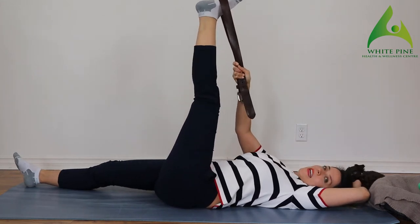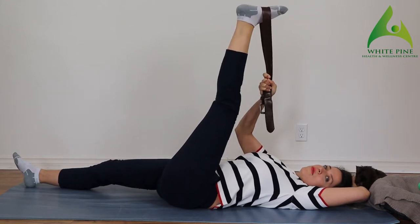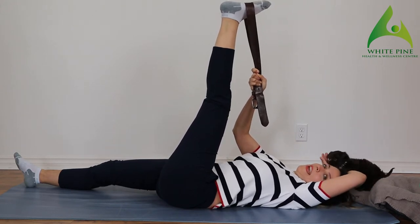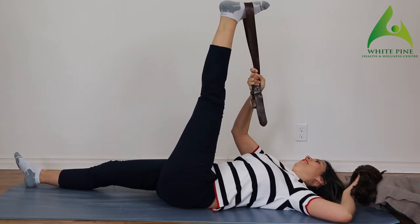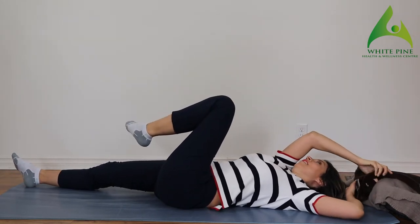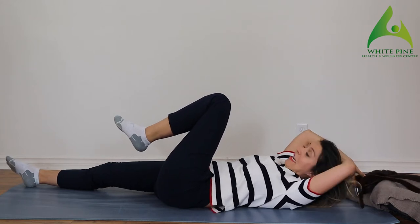Bring it back to center. Let's pull it up one more time — see how that feels. Really push that knee away. If you're using both hands, even better.